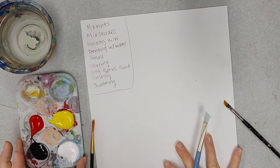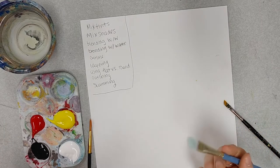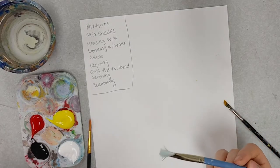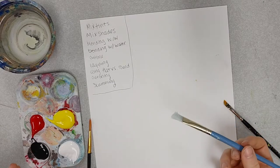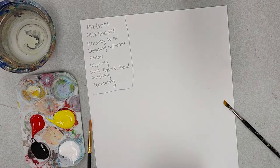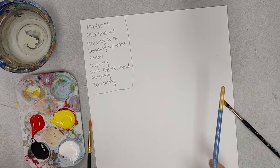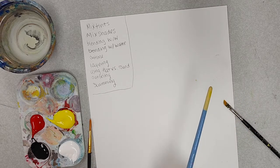I'm going to start by mixing tints and shades. A tint is always adding white to make a color lighter, and a shade is adding a color to make it darker. I have black here, which is typically what you would use to mix shades, but another thing you can do is add the complement. So a complement would be like if you're mixing a shade of red to make it darker, you can add black, or you can add the complement, which would be green.